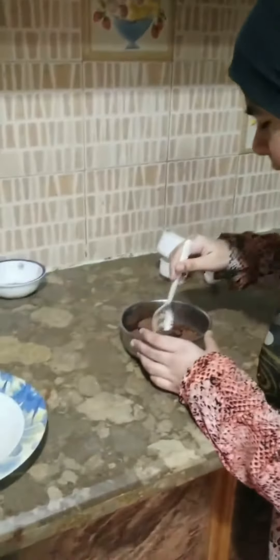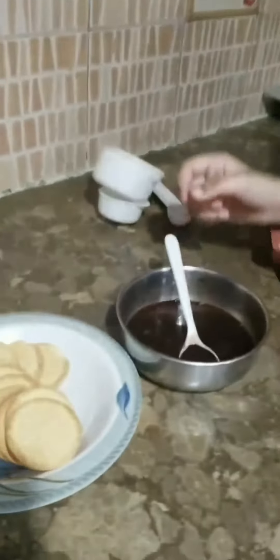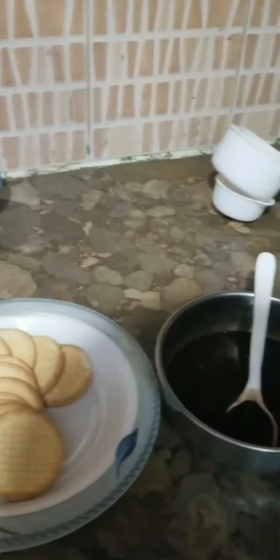Mix it until it becomes a simple syrup. Now I am going to pick a Marie Biscuit and dip it in.